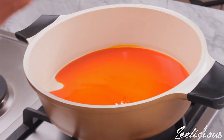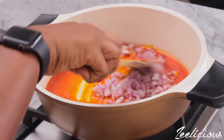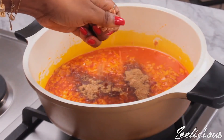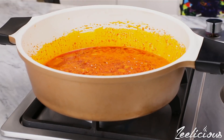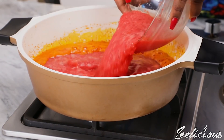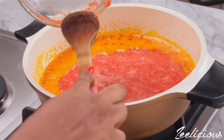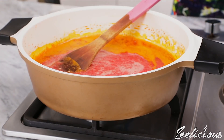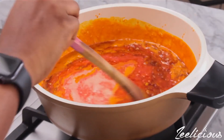Add some chopped onions and sauté for 30 seconds. Next, add some ground crayfish and seasoning cubes, stir to combine, and allow to fry for another 30 seconds. Then pour in the tomato-pepper blend. In this mix I have some fresh tomatoes, red chili peppers also known as tatashi, scotch bonnet peppers also known as atarodo, lots of onions, and a few cloves of garlic.